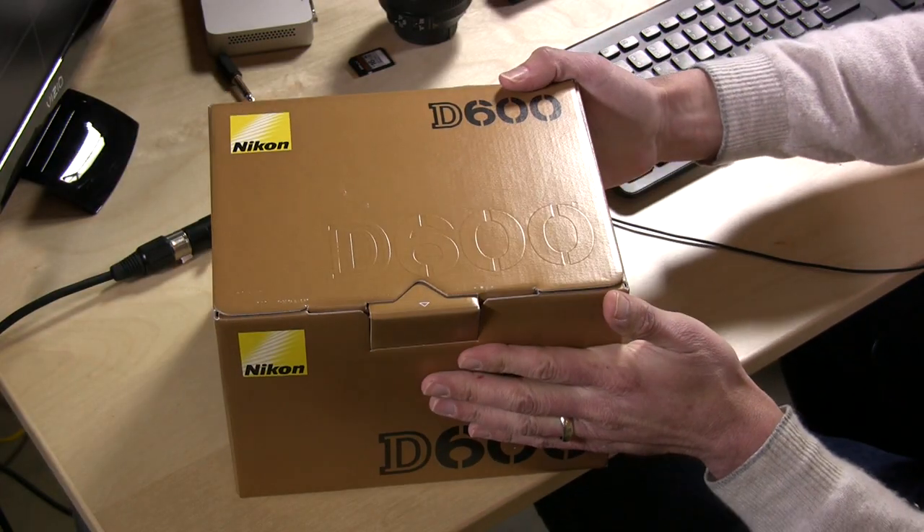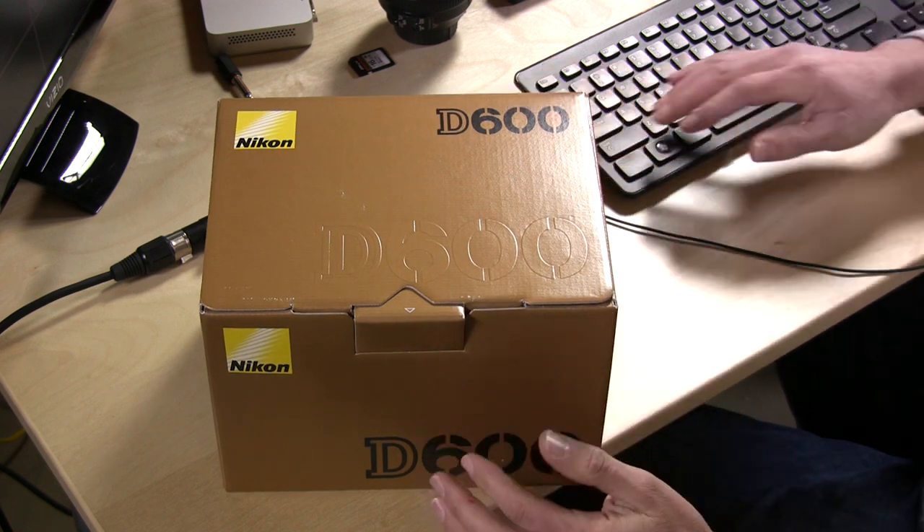Hey everybody, it's Lon Seidman with LonReviewsTech.com. I'm going to do something I haven't done before, which is a live unboxing video of my new Nikon D600.